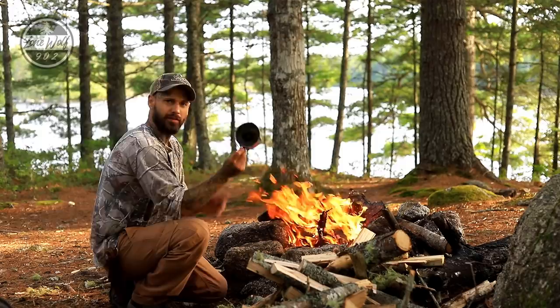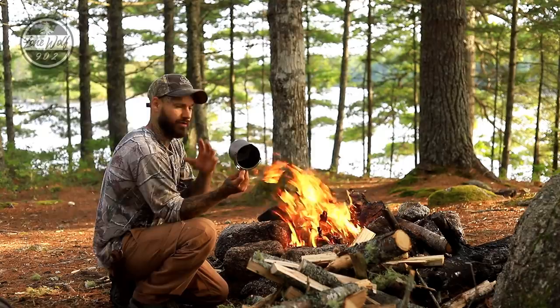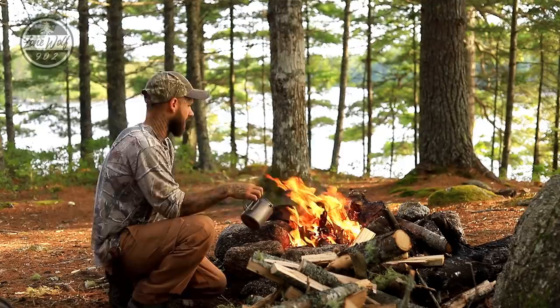Here we've got the campfire burning very hot. I've got the dirty pot — this is a 750ml titanium pot — you can see the burnt pasta and nastiness down in there. I could scrape that out, but I'm going to leave it for video purposes to show you how well this works. I'm simply going to toss it into the fire.